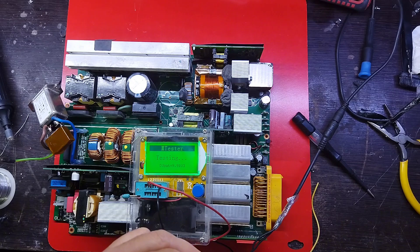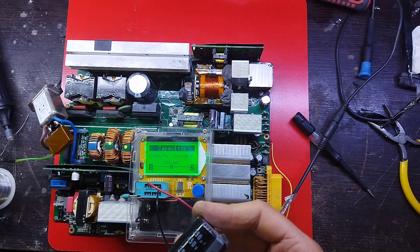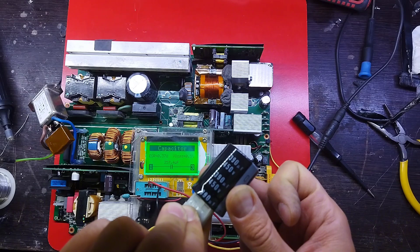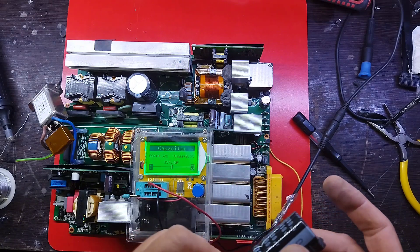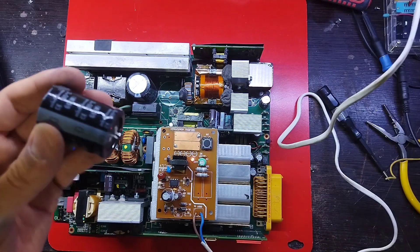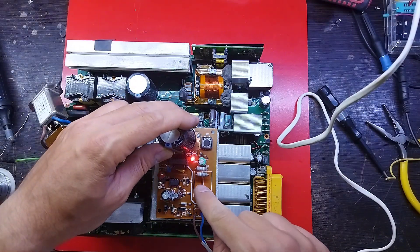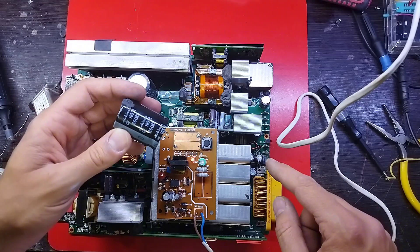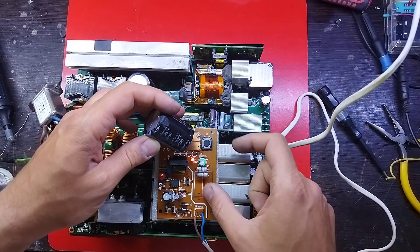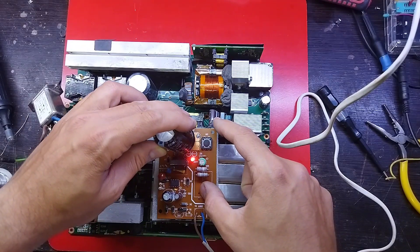The power supply is an electrical device that supplies electric power to an electrical load. The main purpose of a power supply is to convert electric current from a source to the correct voltage, current, and frequency to power the load. As a result, power supplies are sometimes referred to as electric power converters.